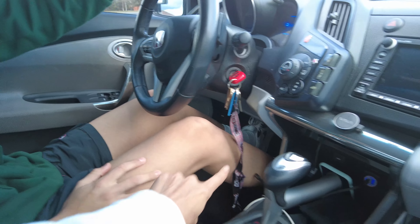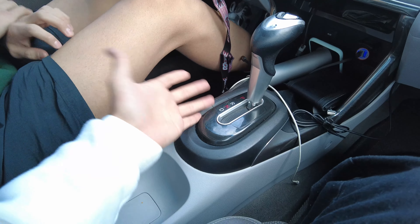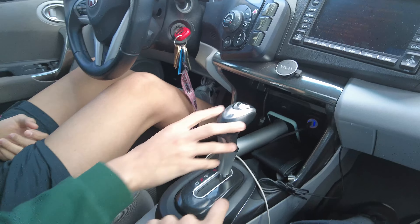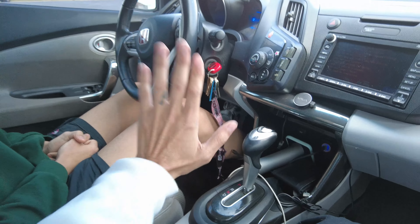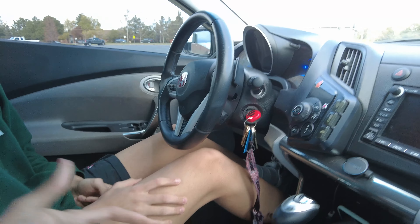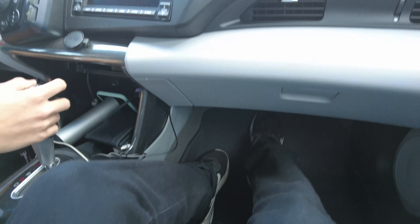It's my boy Danny — say what up Danny. So we're in. Rule number one, what you usually want to do first is check your mirrors. Start off with this one. This car kind of sucks, you can't really see anything in the back, but you kind of want to get most of that window in there. Yeah, cool.